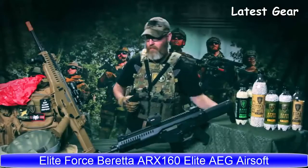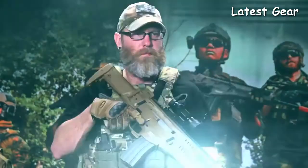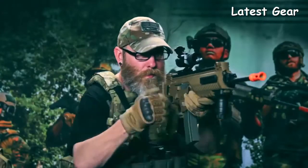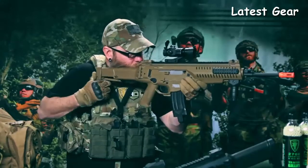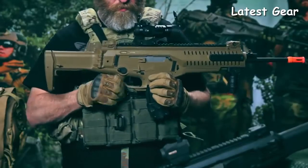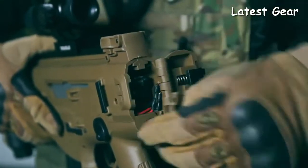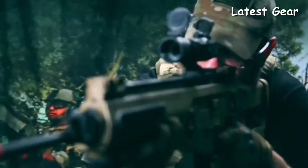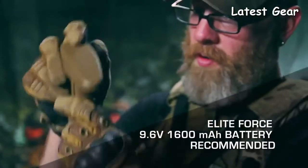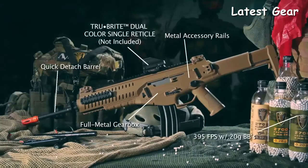The ARX 160 — not an M4, but it uses M4 mags. Whether you love or hate the aesthetics of this AEG, you won't be able to deny its performance nor its ergonomics. This is a truly ambidextrous rifle — the stock is collapsible and foldable, and both the fire control group and the magazine release are completely ambidextrous. It also features the quick change spring option, ample battery storage in the stock, a quick release barrel for easy cleaning, and the fact that it uses M4 mags makes it a mission-adaptable, battle-ready rifle.